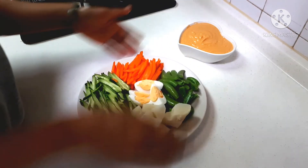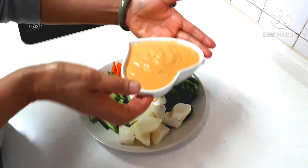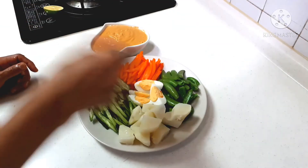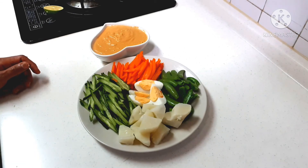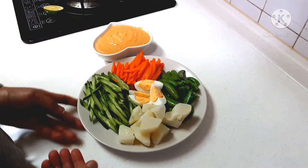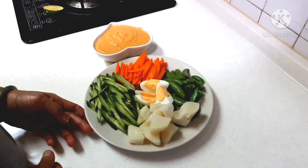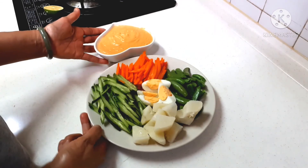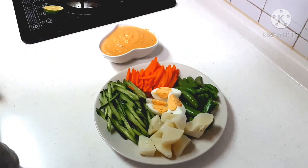Dan tentunya ini sambalnya, sambal kacang tinggal ditaburin di sini ya. Tinggal diituin nanti sendiri. Oke, kita makan ya. Ini sangat enak dan nikmat. Ini sehat, semua hanya direbus-rebus dan dikukus. Tanpa pengawet dan tanpa penyedap.